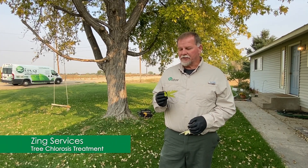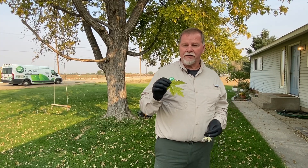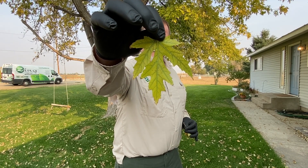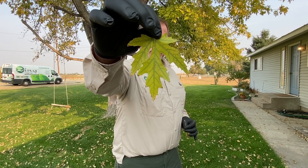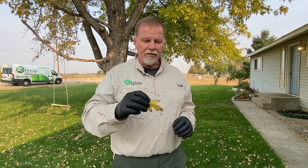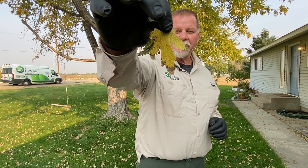I'm out here in Middleton today, and I'm going to treat this tree for a condition called chlorosis. You can recognize if the tree has chlorosis by the vein sticking out on this leaf — it's pretty apparent. This is the later stages of it, where the leaf turns more yellow with brown edges.